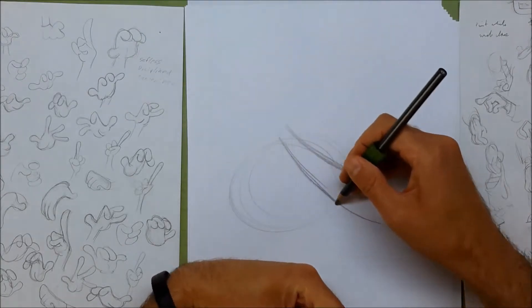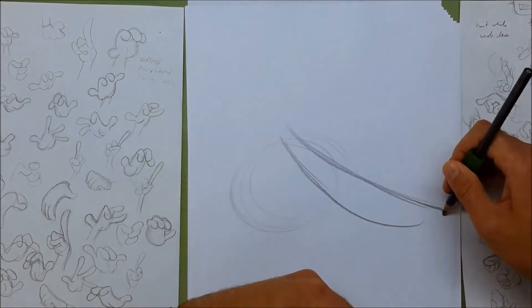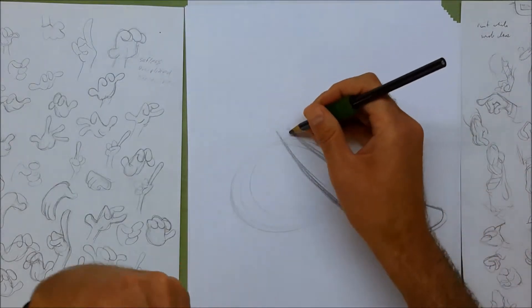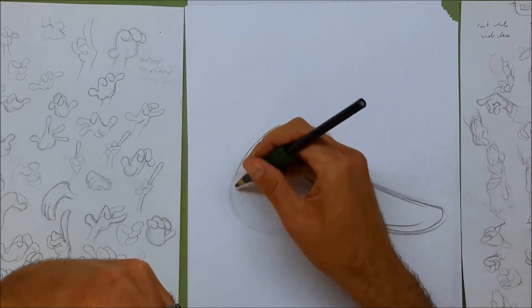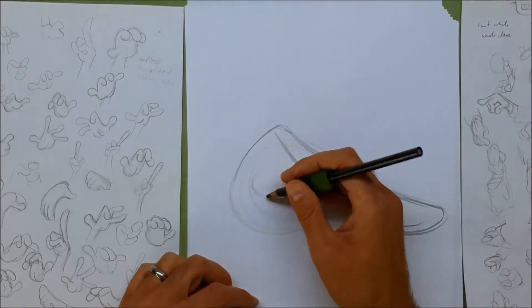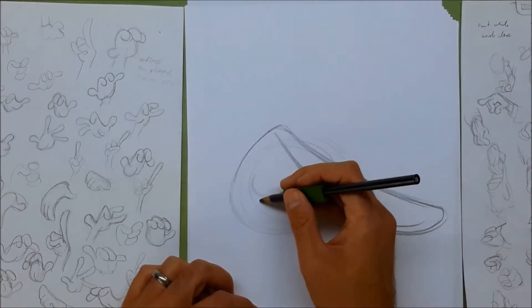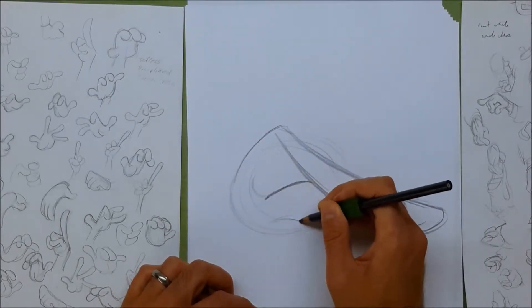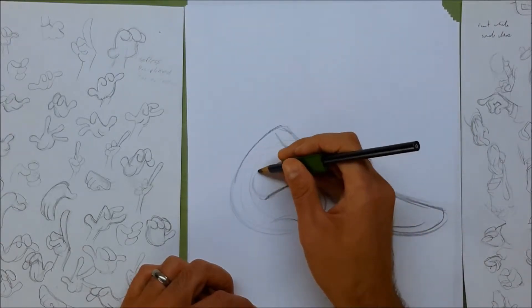For the cartoons, you can break the rules at any time. So we're going to make that extra long. And the thumb is going to hold in the other fingers.